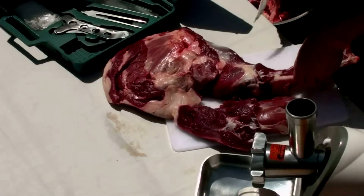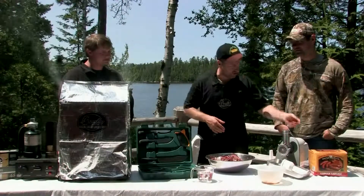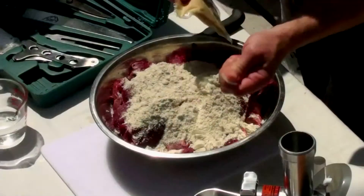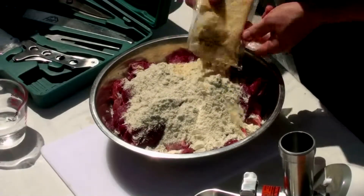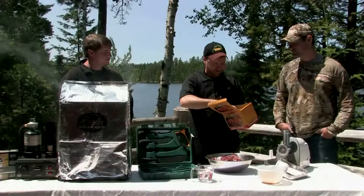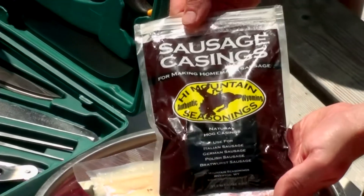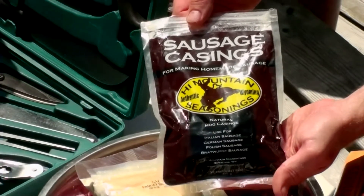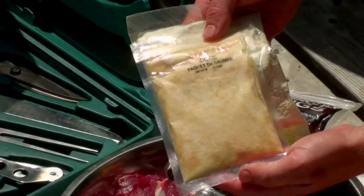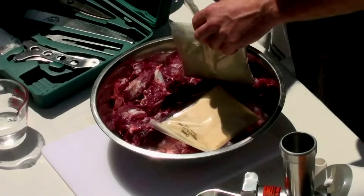Now that we've completely deboned the front shoulder of our bear, we're ready to start adding our seasonings. We're using High Mountain's German style sausage seasoning. High Mountain has a lot of different flavors to choose from, but what I really enjoy about their sausage kits is that they come with everything you need — your casings, your seasoning, and your cure unit, all right in the box. We've pre-weighed our meat and we have 15 pounds of bear meat here.